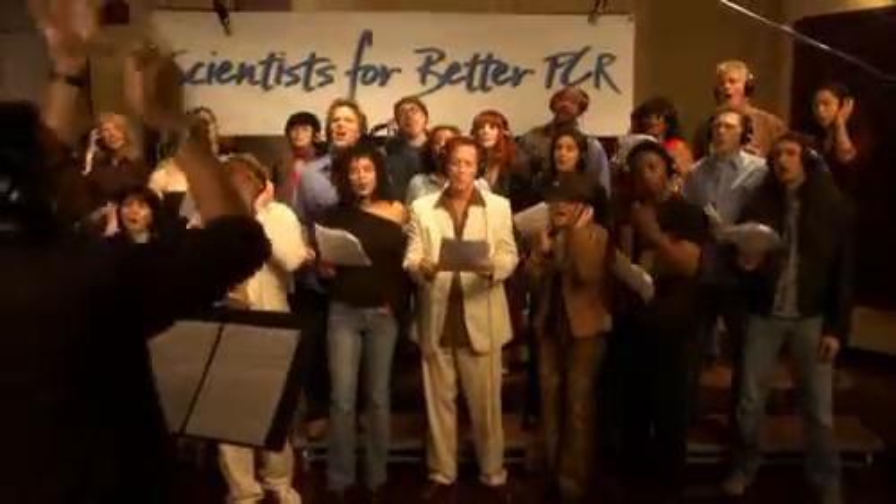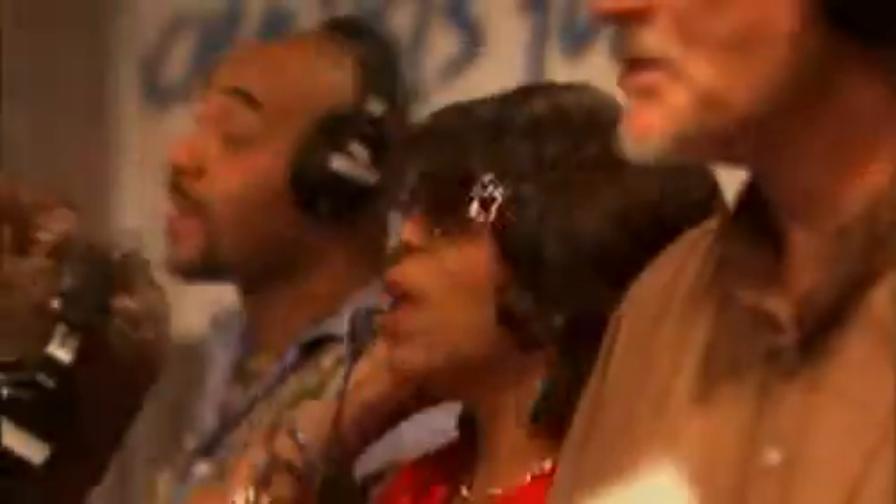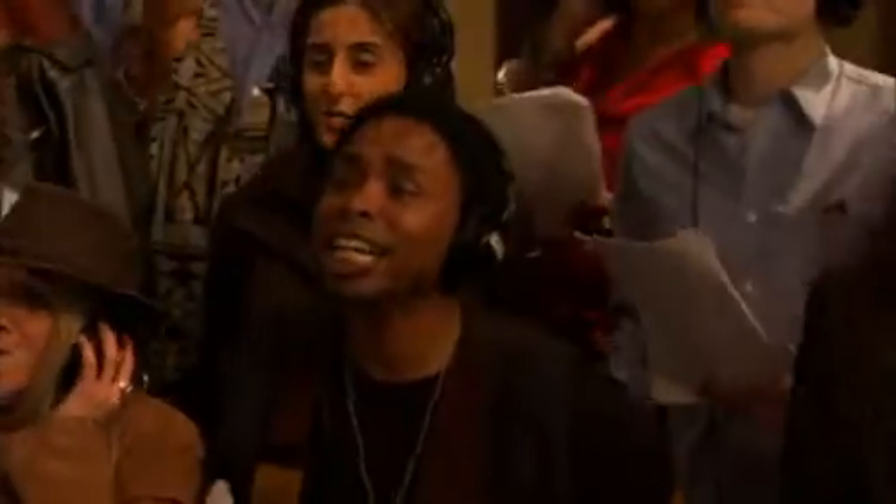PCR, when you need to detect mutations. PCR, when you need to recombine. PCR, when you need to find out who the dead is. PCR, when you need to solve the crime.